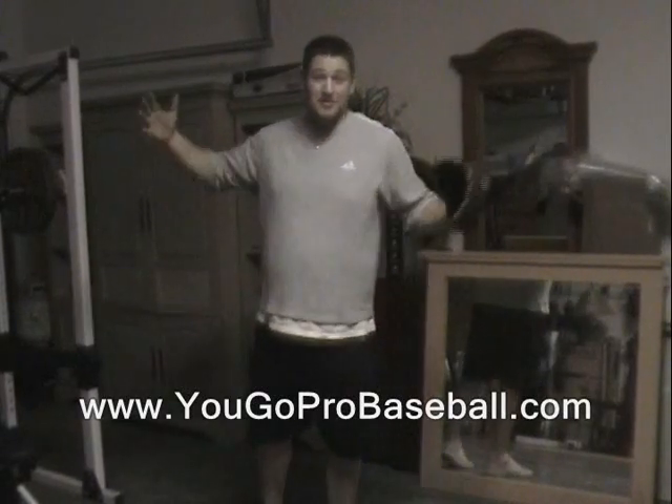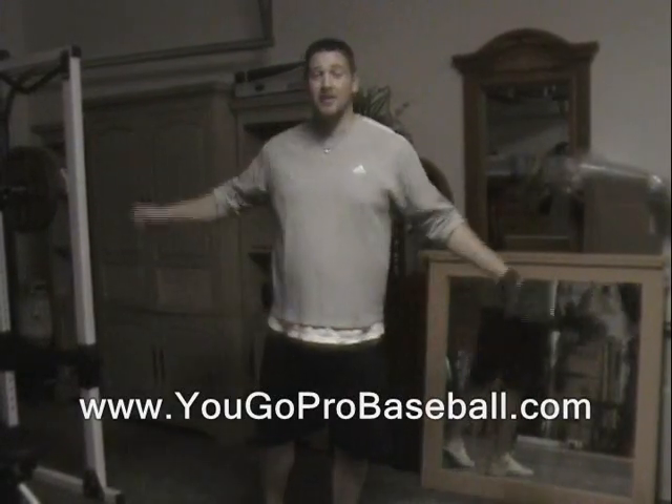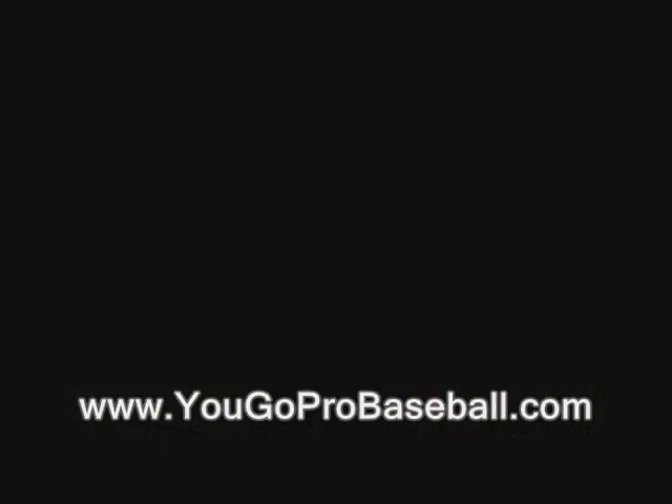So that's a quick pitching drill tip for you. Try it out and let me know how it works.